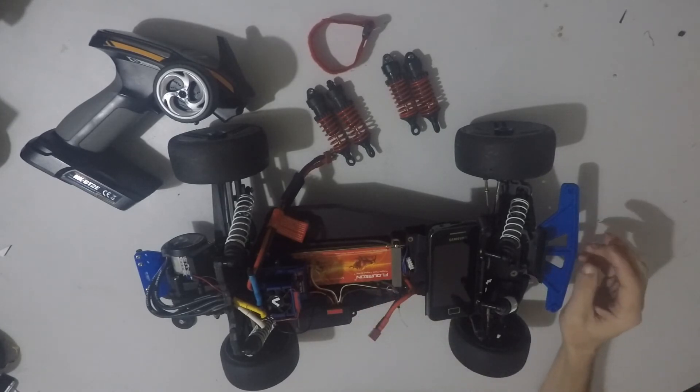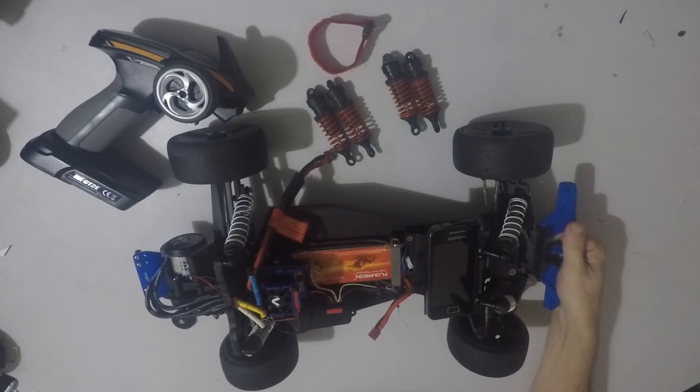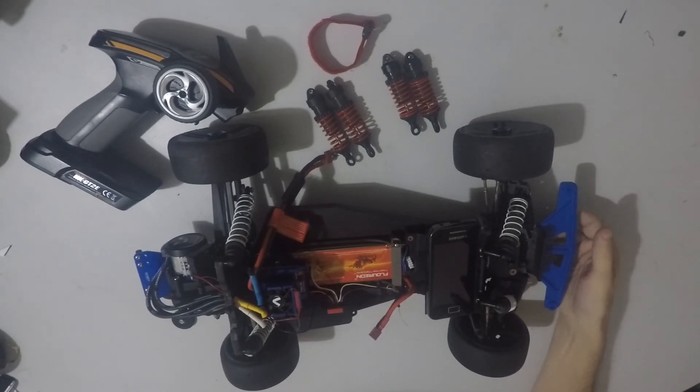I'm pretty sure I need to bend this down a bit more — if you can suggest a way of doing it. I know people have done it in the past but I just don't know how to get it bent, apart from running it into a brick wall. If you can suggest a way of getting it bent further down — it is installed upside down, if you pay attention to the video.